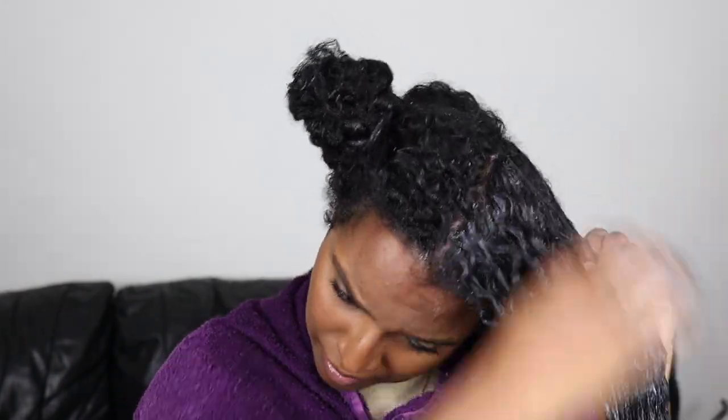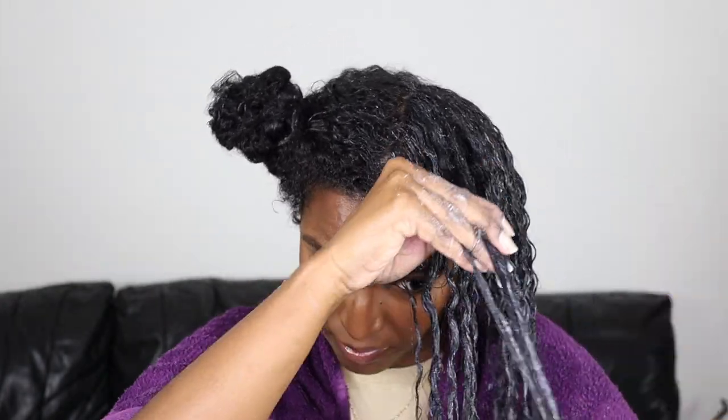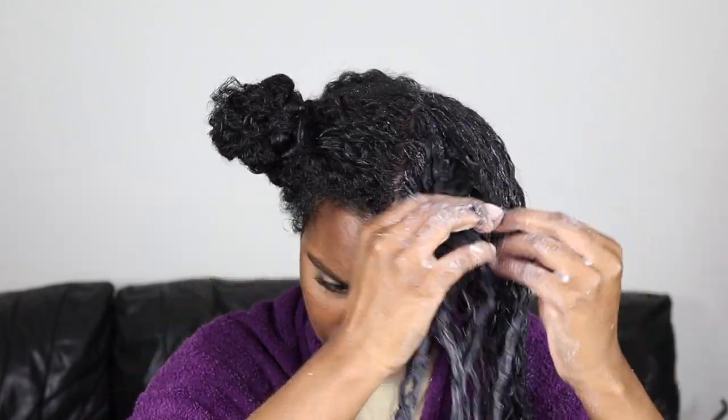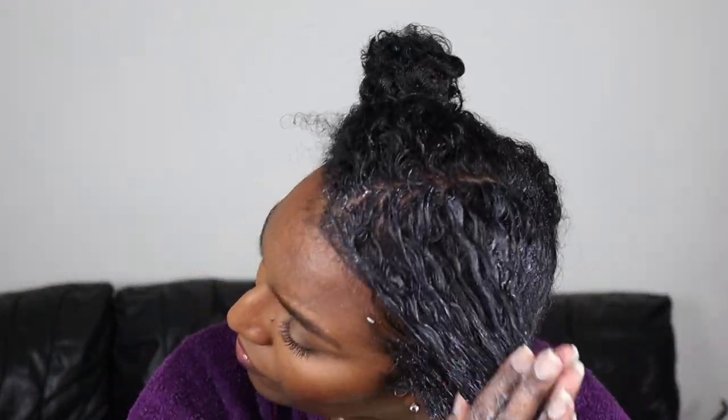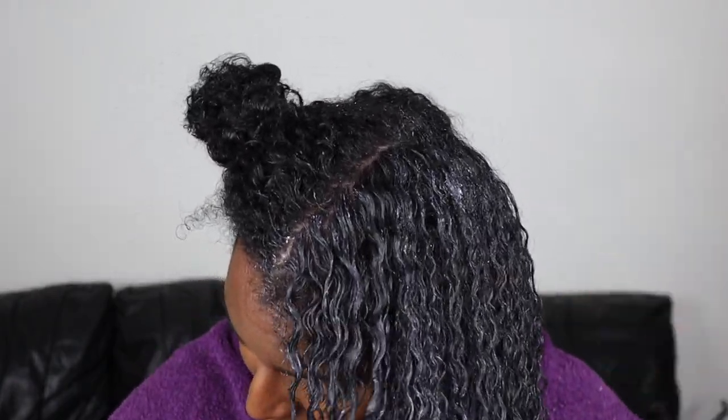Once I have all the products in, I do the prayer hands and rake my hair, clumping it all together, then proceed to shingle my hair. Once I'm done shingling I smooth my hair all together, and then scrunch it just to bring the curls back in.